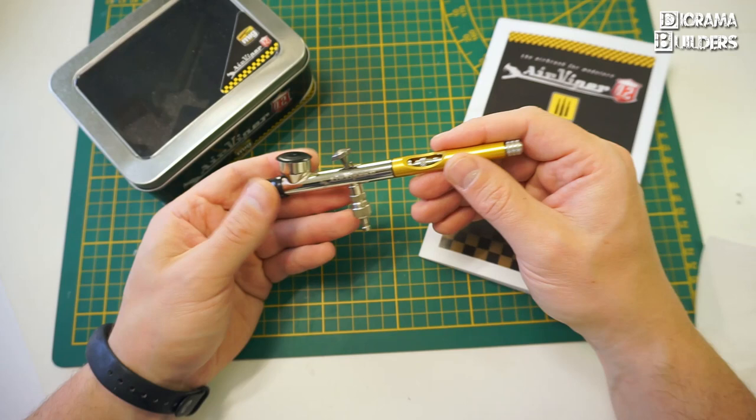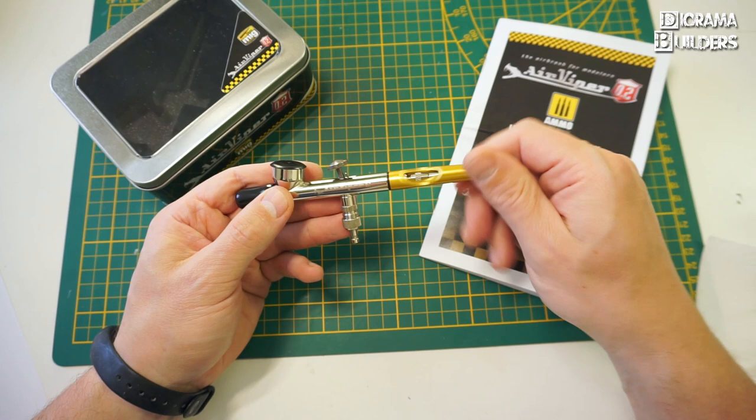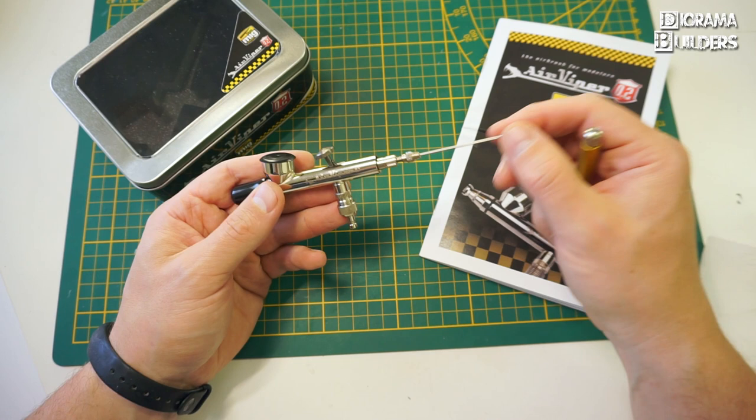Afterwards, the cleanup was very easy, quick, and straightforward. You just remove the handle, untighten the screw to remove the needle, clean it, and within a minute you are ready to continue your work.